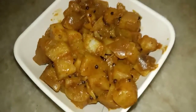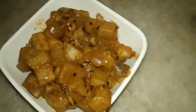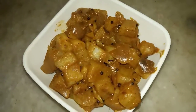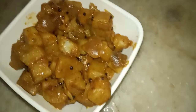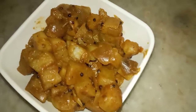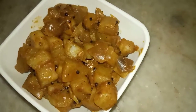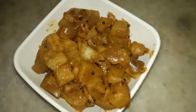This is the recipe for the aloo recipe. This recipe is very good. Please try and subscribe to the channel. Thank you for watching.